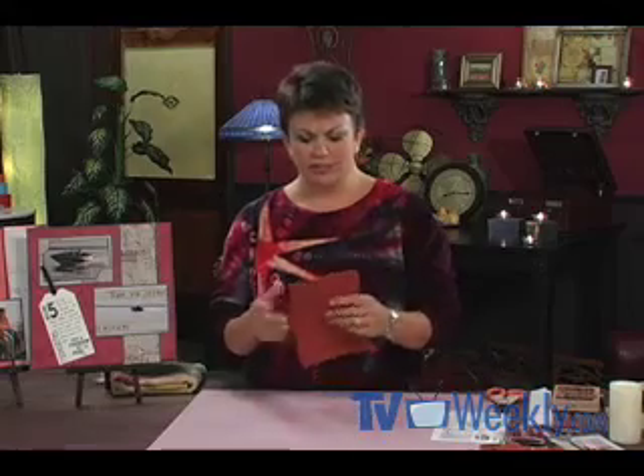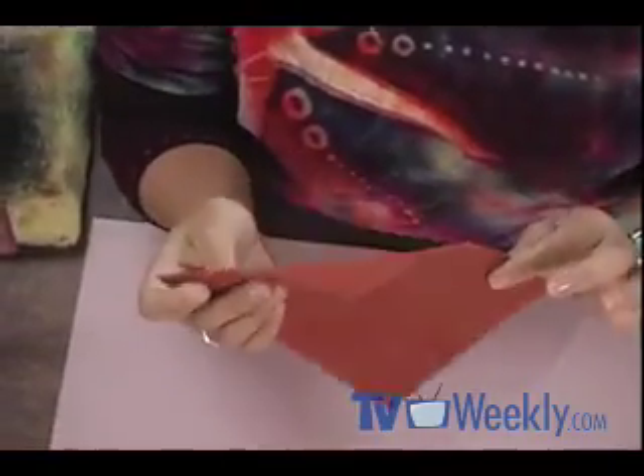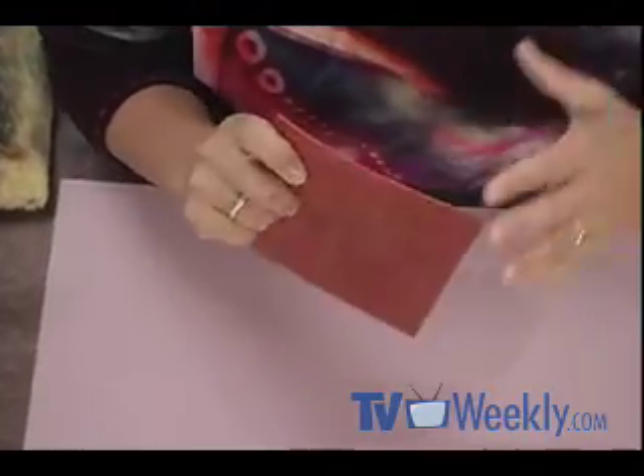Hi, I'm Tricia Morris from Club Scrap. I was shopping at a convention and ran across a sheet of unmounted rubber. I adored the images on that sheet, but it was an absolute mystery to me how I would get that image onto my paper. So I walked away and never got the image. But today we are going to unlock the mystery of unmounted rubber stamps.